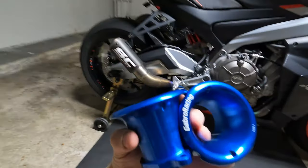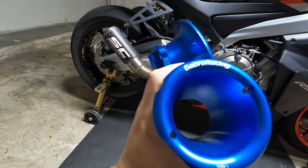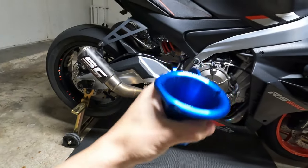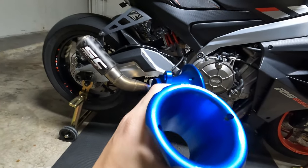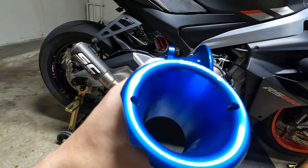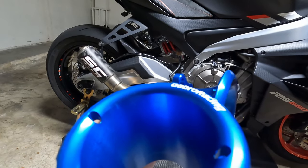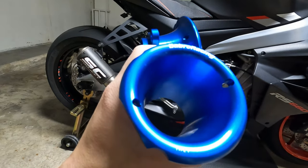All right guys, velocity stacks from Gabbro — they look beautiful. I'm not going to go into details right now about why I'm installing them. I'll jump straight to the installation, then I'm gonna go ride the bike and do a moto vlog with them. I will review it live as I'm riding — whether I actually feel a difference, if I have more acceleration on the low end, mid end, or high end. Let's go ahead and install this.